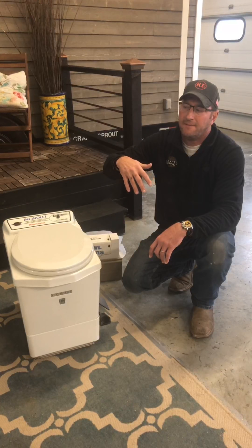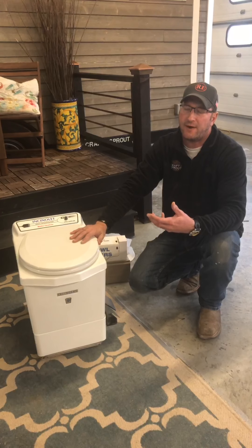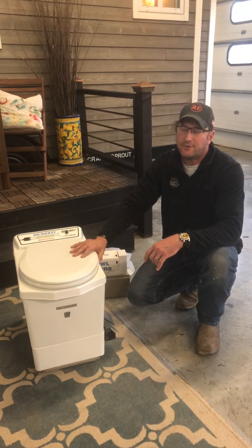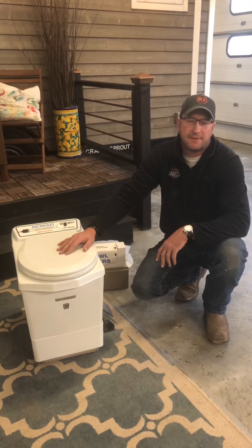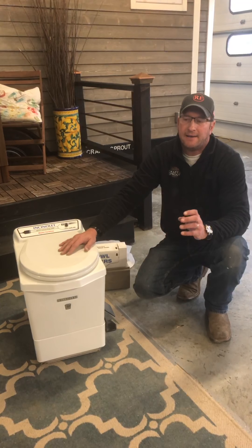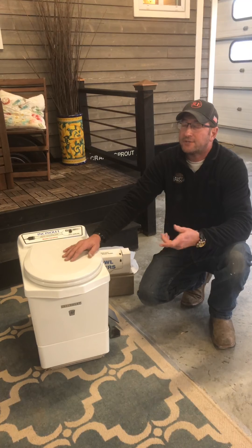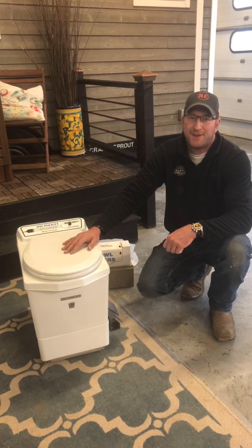None of them use water. Two run on 12 volts and one runs on 120 volts, so they're pretty friendly to most tiny house applications. If you have any other questions regarding toilets and options, give us a call. Our website is www.craftandsprout.com, and we're on Facebook and Instagram under Craft and Sprout. Hit the subscribe button and like us, or call our office at 203-769-1717. Thanks, guys.